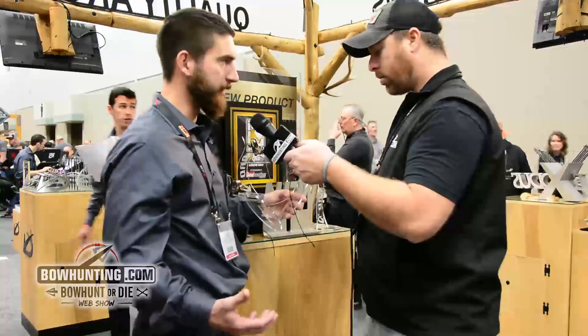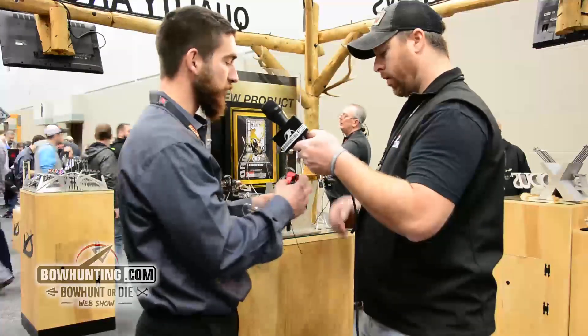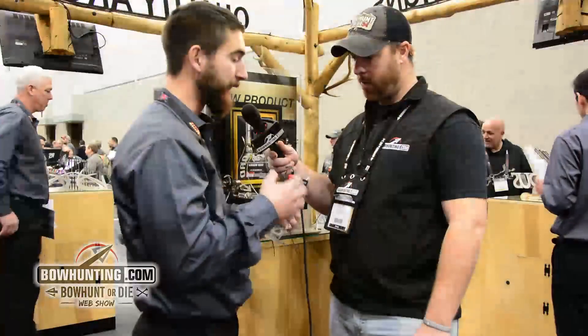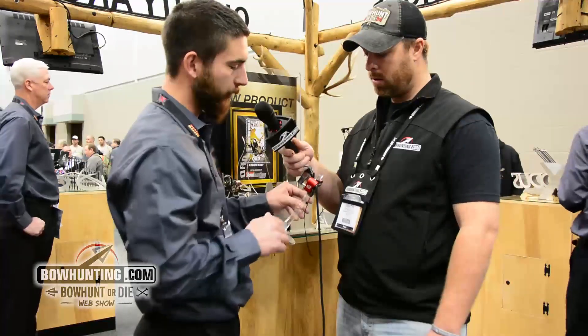So we actually revealed the MXT last year at the show, but we went in and, throughout the year, changed a lot of the designs — both externally and on some of the internal components, smoothing a lot of the internal components. The MXT is now actually in full production. And some of the things that we did change over last year's prototype, as you can see here,